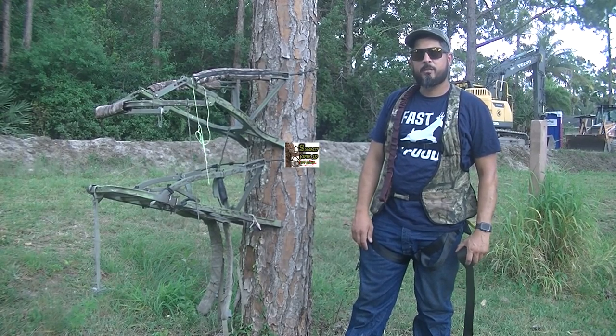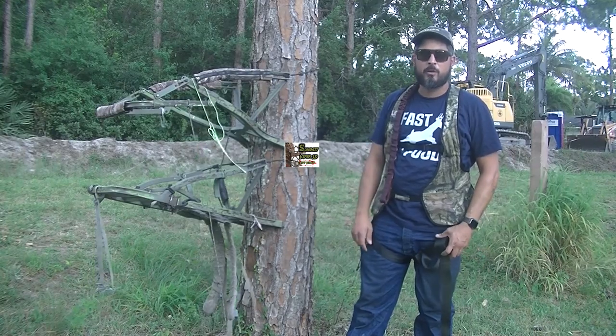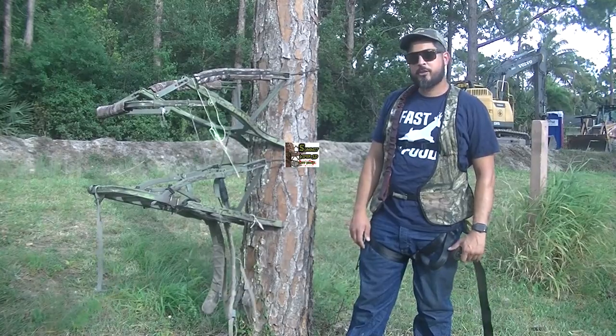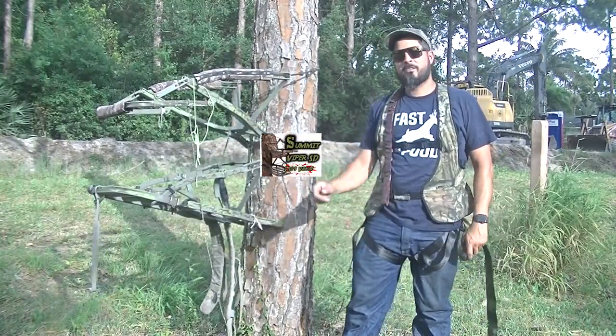All right guys, thanks for watching. If you liked what you saw, make sure you click the like button and drop some comments down below if you have any questions on something that wasn't clear. Also, please make sure to check out our giveaway video — one lucky winner is going to be getting this tree stand. Click that video for the rules.